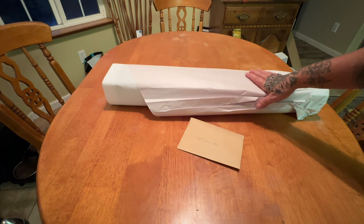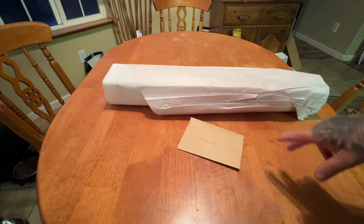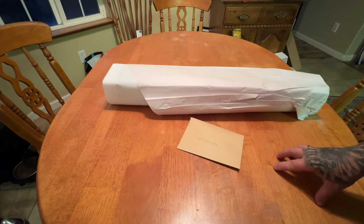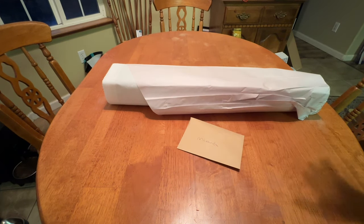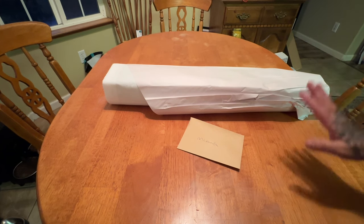If you guys have not taken a little trip over to Pam's website, I highly, highly, highly suggest that you do. Keep your eyes open, sign up for emails, go on to their Facebook group. There are some amazing things coming down the pipeline. They have so much for everybody's taste.